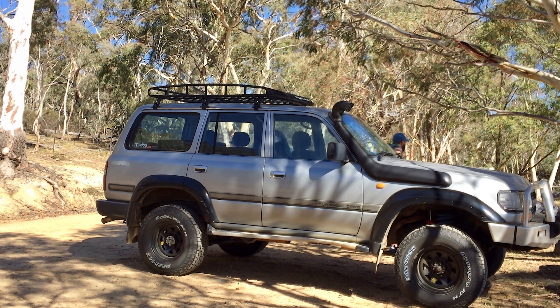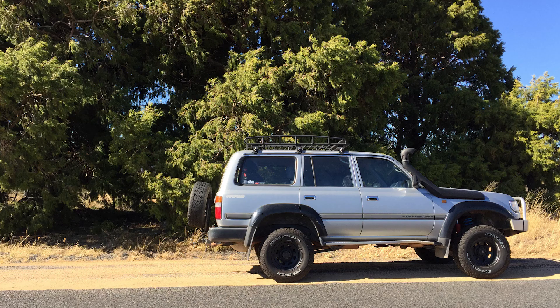Hi everyone, today I'm going to show you how to replace the front wheel bearings and brake rotors on an 80 series Toyota Land Cruiser.